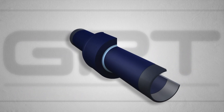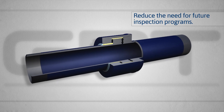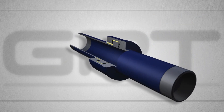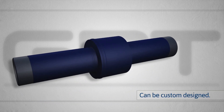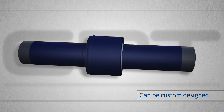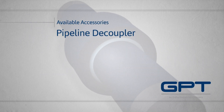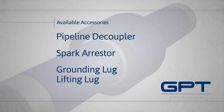Because Electrostop joints are completely sealed and thoroughly tested, they reduce the need for future inspection programs. We can custom design Electrostop for precise integration into any existing piping system. Available accessories include a pipeline decoupler, spark arrestor, grounding lug, and lifting lug.